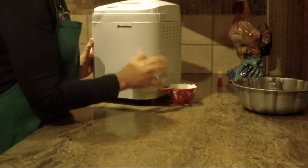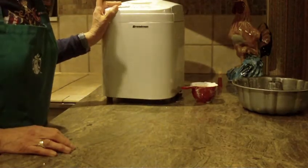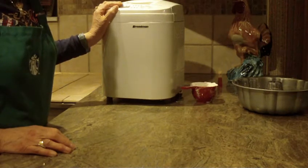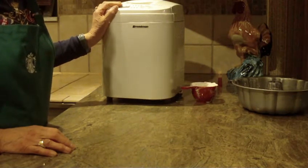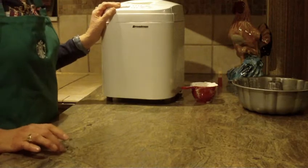I've made the recipe in my bread maker. You can make it by hand if you prefer, but I want to start off by giving you the recipe, and the recipe also will be below the video.